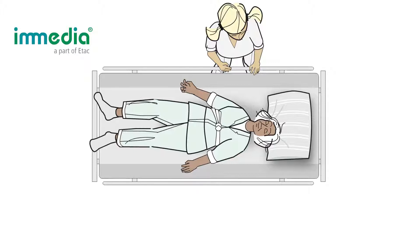Inmedia Multiglide makes it possible for one caregiver to reposition a user that has slid down in bed. Properly adjust the height of the bed according to your own height and put down the gate on your side.